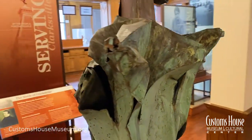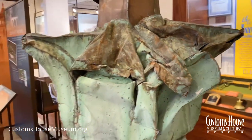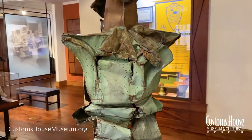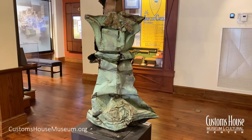This metal spire, which sat on top of the Customs House Museum building, was wrenched from the roof and flung through the air. It was found dented and smashed several blocks away.